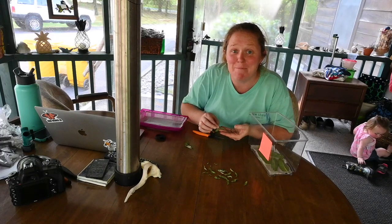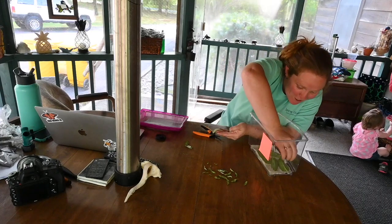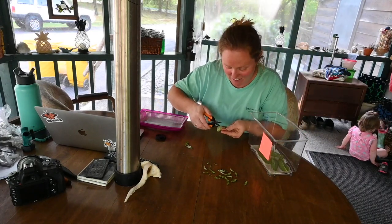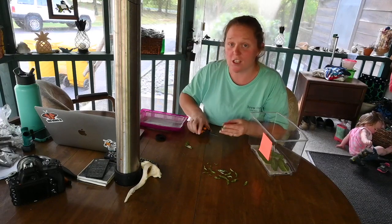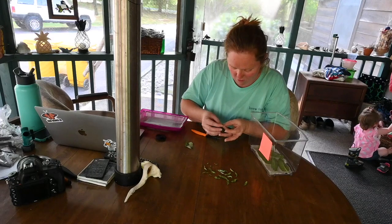I actually intercepted a baby caterpillar coming out — this is so cool! He's just going to go right in. I've never had that happen before, so it was so cool to actually see the baby caterpillar. It just goes to show that I'm doing this at exactly the right time.